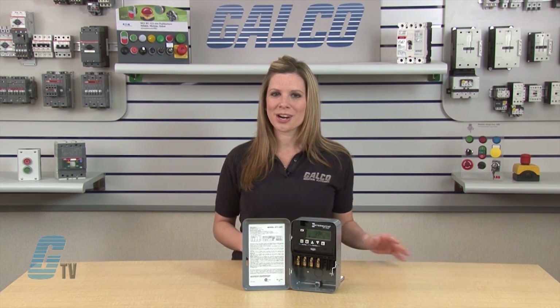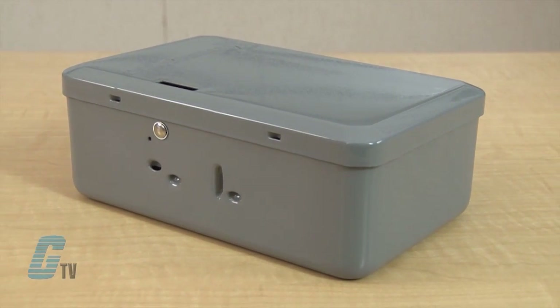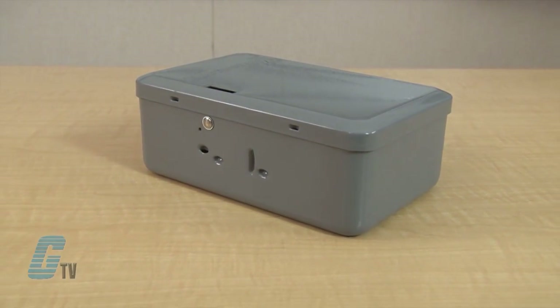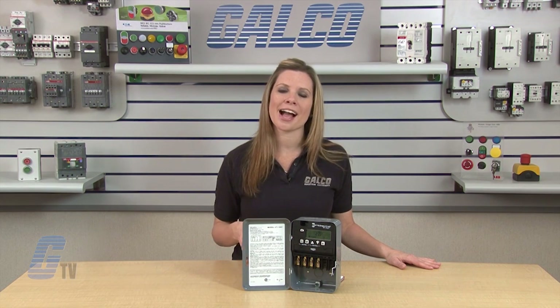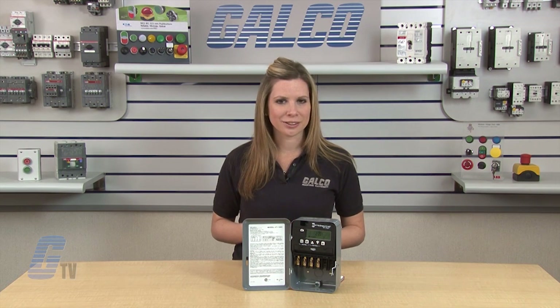Three enclosures are available for the ET1100. The standard model is a NEMA 1 steel enclosure. Those with the R designation are NEMA 3R steel enclosures, and those with a PD82 designation are NEMA 3R high-impact UV-resistant polycarbonate enclosures with a clear cover.